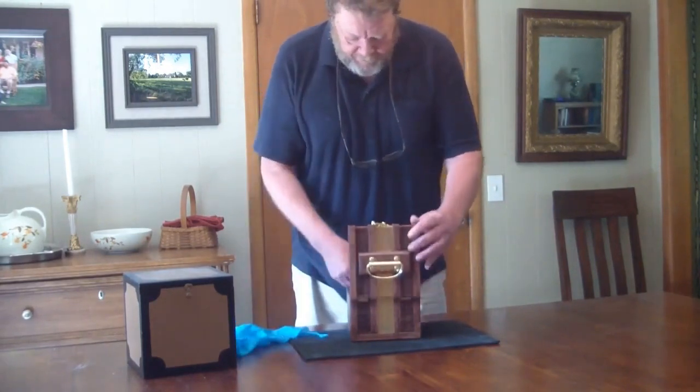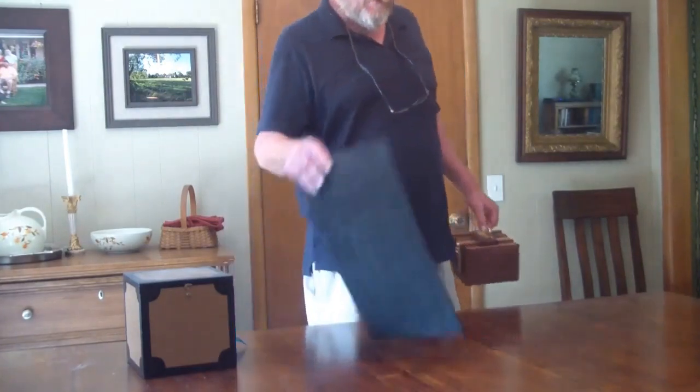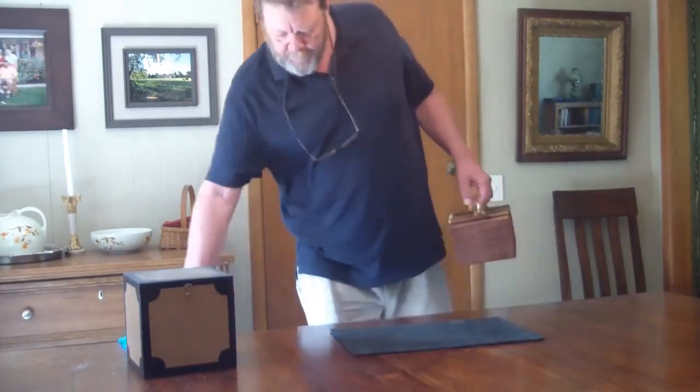You can take the box, take the heavy object out of the box, lift it up, and show that this is completely free from the table.